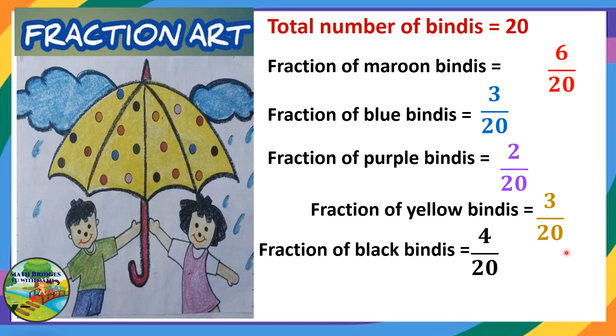Next we will write the fraction of black color binders. It is 4 — you can see here black color: 1, 2, 3, 4. So it is 4 by 20. Out of 20, 4 binders are black in color.